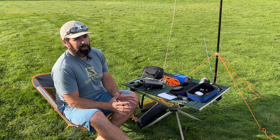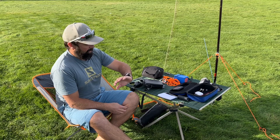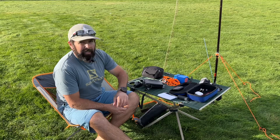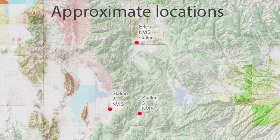We just got off the air with a really cool test. It is right now 2320 UTC and it is October 8th, Saturday afternoon. We're operating all in different locations, and all of these locations were separated by big mountains.